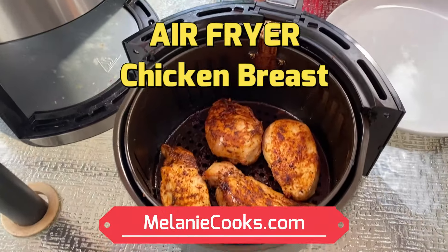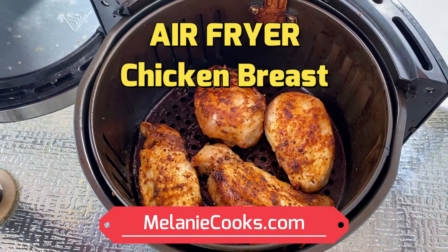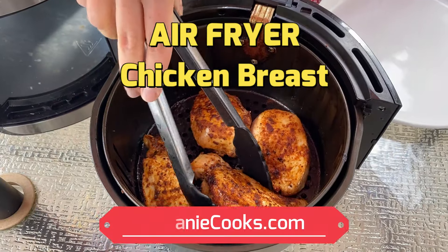Look at this perfectly cooked chicken breast. Looks amazing! Hi friends, I'm Melanie from MelanieCooks.com and today I will be cooking boneless skinless chicken breast in the air fryer.